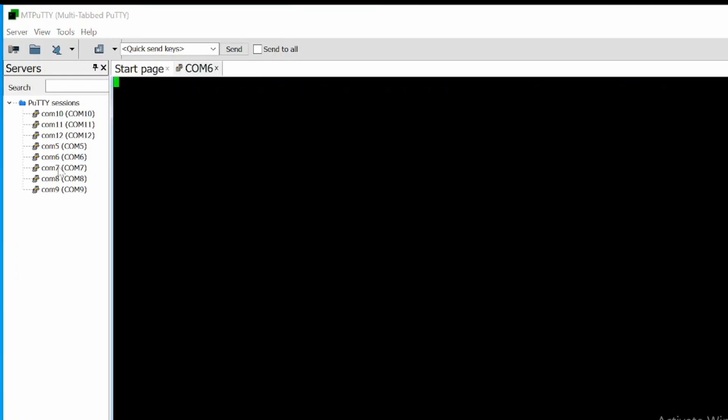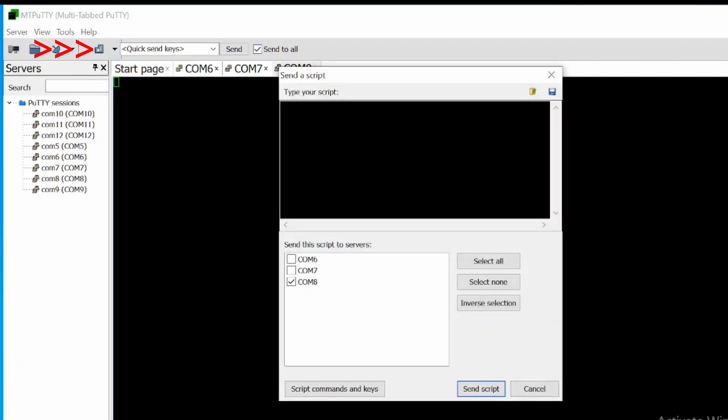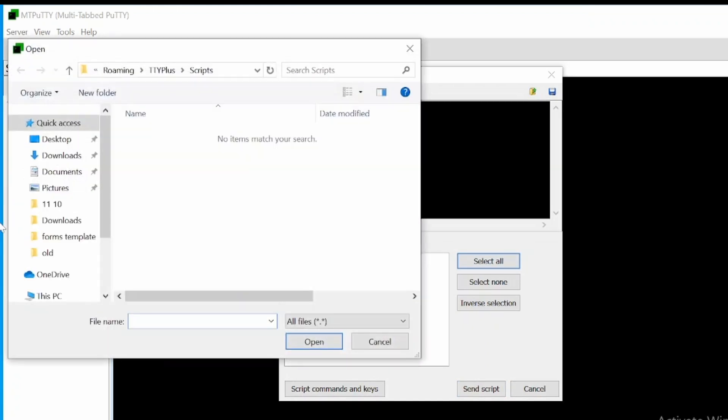Let's go ahead and open some serial ports — in this case COM 6, 7, and 8. Click on the icon here somewhere in the middle, then click Send Script, and select all to verify that it will send the script to all of the serial ports.